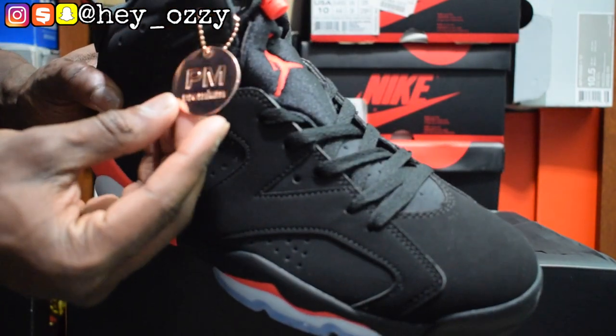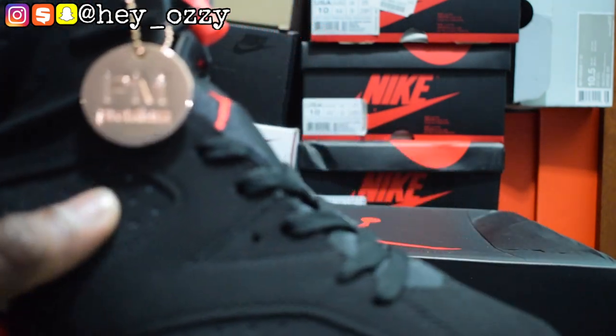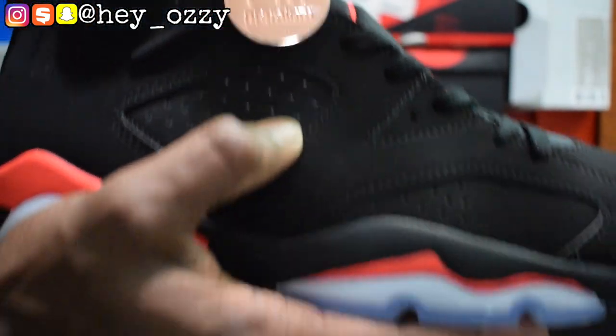I like how on the shoes it says 'Premium' right there on the tag — it's pretty nice. And this rose gold colorway — let me get the camera to focus on that. It's pretty nice, I like that a lot.